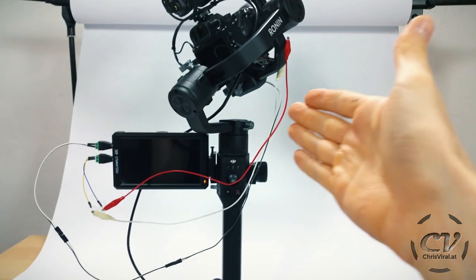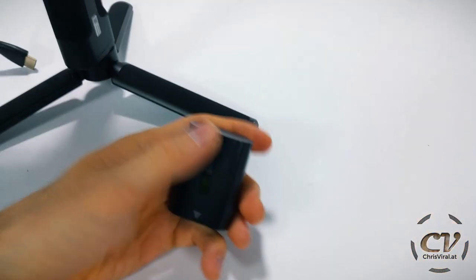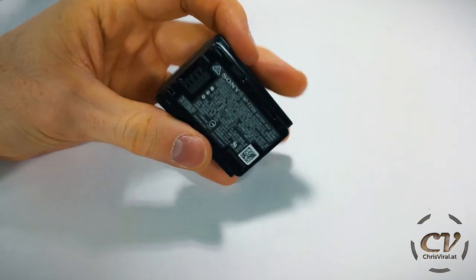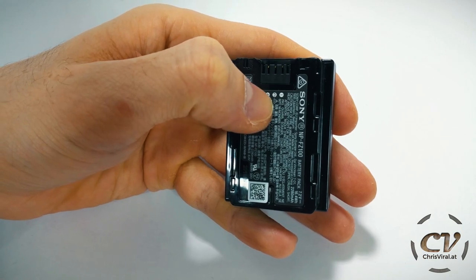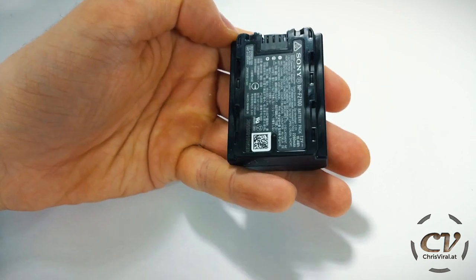The good thing about it is that I didn't damage the Sony — that's good. The problem is these freaking batteries are so freaking elaborate. I mean, okay, it's 2018, but come on. Is it really necessary that they have a freaking microchip in them? I thought plus, minus, and C is for the temperature sensor, which would make sense. But a freaking microchip?